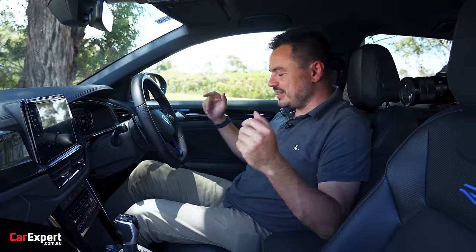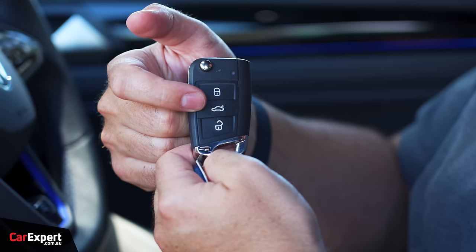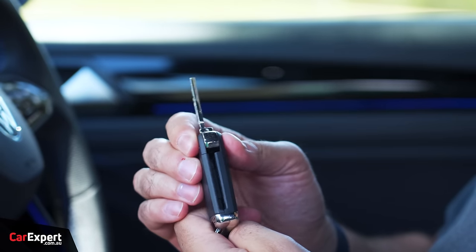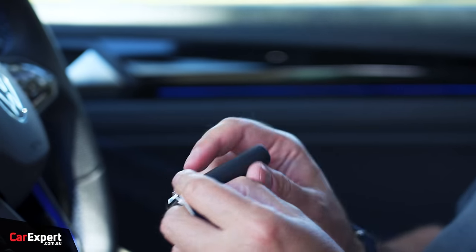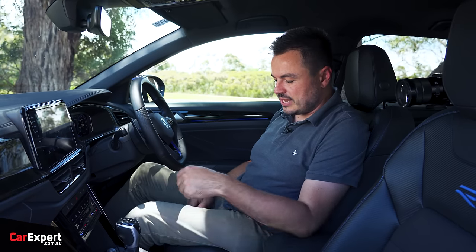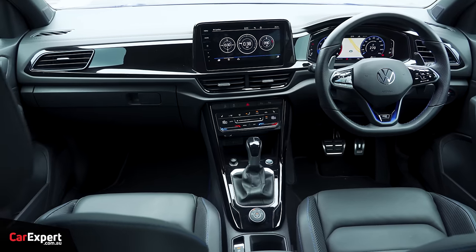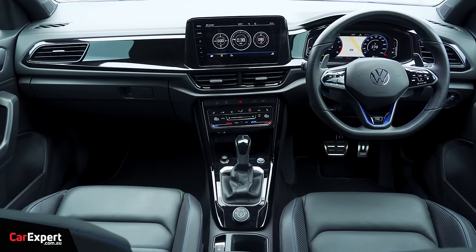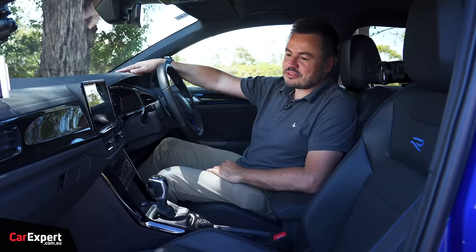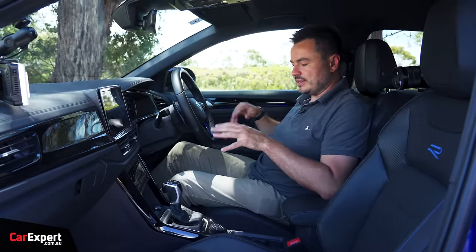Inside the T-Roc — this is what the key looks like. Stepping back in time here, you've got lock, boot, unlock, and a Volkswagen logo on the back. It's an actual physical key, but it is proximity-sensing with a little R logo. You can leave it in your pocket, grab the door handle, and once inside you have a push-button start. In terms of the interior, they have actually updated it and considered some of the feedback we had.